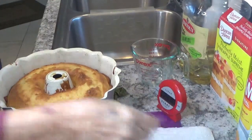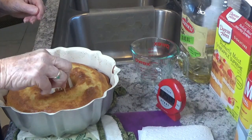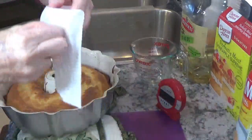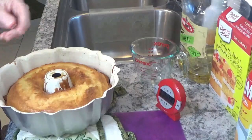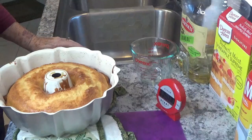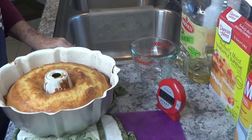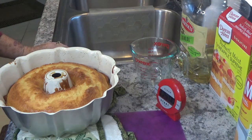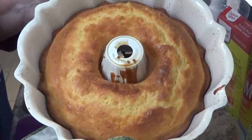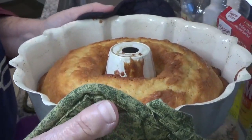Put an extra 5 minutes on there and it does look better. Oh yes, that is a lot better — I think that will work. We're going to let it sit here for just a few minutes, then I'm going to turn it over and put it on a plate. I'll show you the rest in just a little bit. I do wish you were close enough to smell it — it has got such a good smell to it.